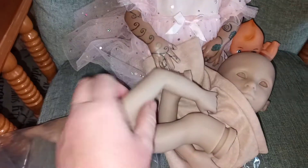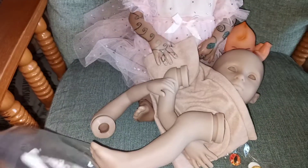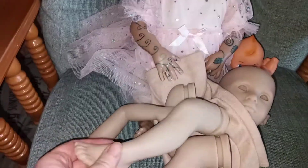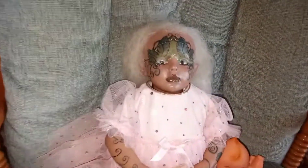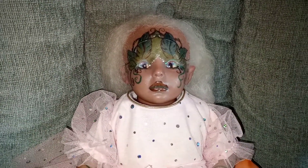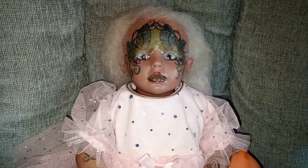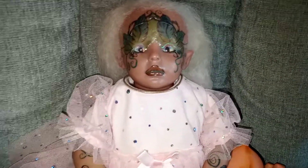Here's the little hand, so cute. So there's my new little fairy, guys. Thank you so much for watching, and remember — you're never too old for dolls! Bye guys!